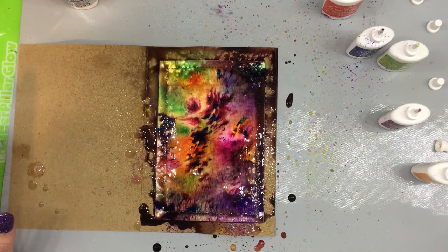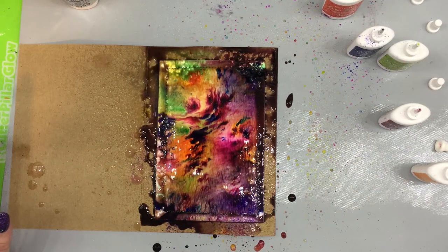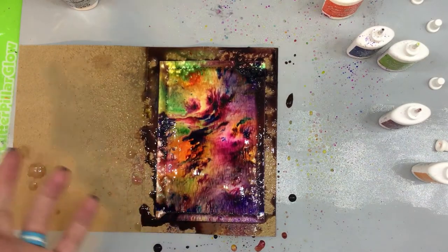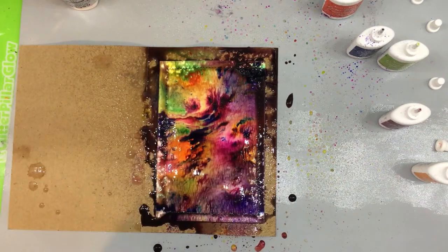If by chance the intensity of this color gets to be too much for you, you can always lay a paper towel on it when it's wet and it will totally pull up some of that color. He does the Diane Raveley thing where you roll the paper towel over it and it picks up some of that color.